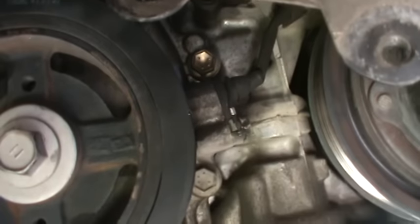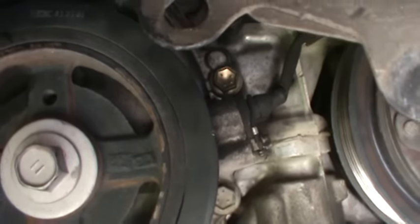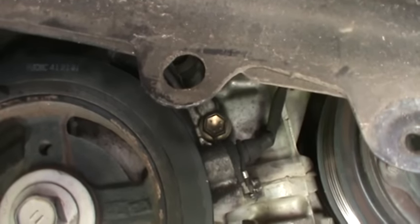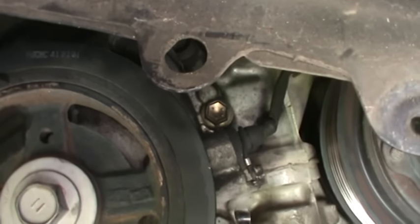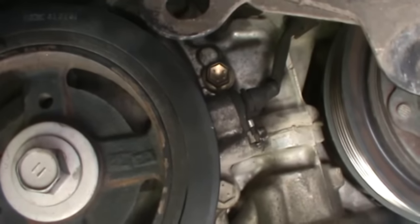The location of the crankshaft position sensor — in some instances it's near where the transmission is on the back, but in most cases on these Japanese vehicles and even the front-wheel drive cars with the four cylinders and six cylinders,